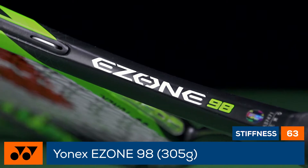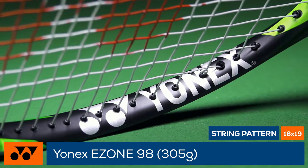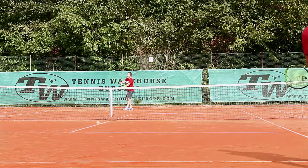The updated grommet system does a good job of soaking up any unwanted vibrations, making this a crisp and precise racket for modern players. Our playtesters hit the EZONE 98 side by side with the EZONE 100.